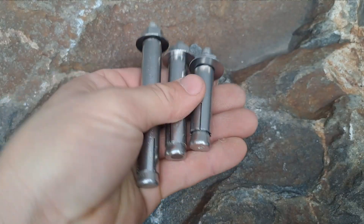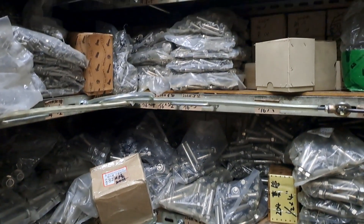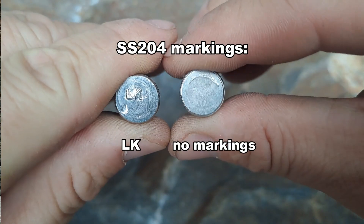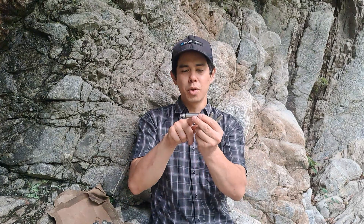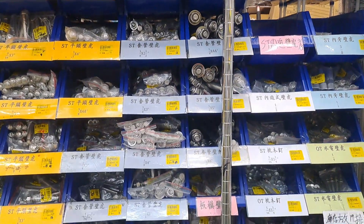These are inexpensive stainless steel sleeve anchors, manufactured in Taiwan. You can find them in many hardware stores. They're made in either 200 series or 304 stainless steel. They don't have any particular markings on them — they might have 'LK' stamped on them, and if they're 304 it'll say '3' or '304.' They have a smooth sleeve with no raised nubs, and come in a variety of diameters and lengths.